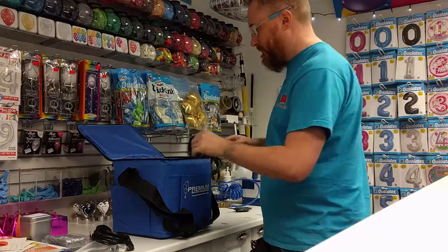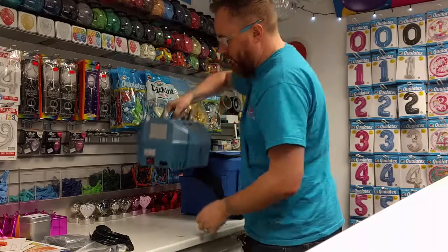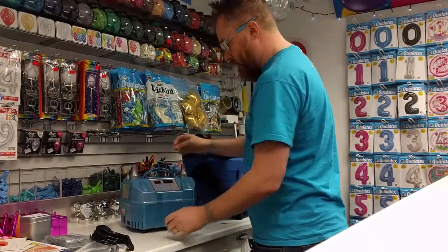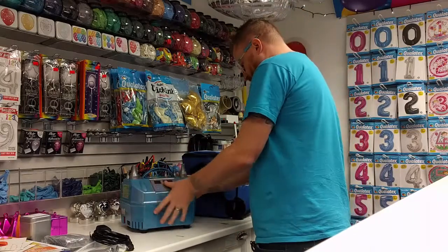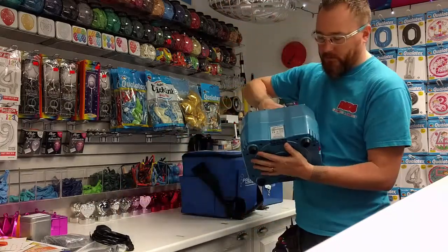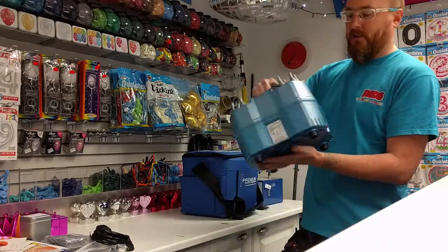Get a bubble wrap — down to the meat of it. There you go. That's a nice looking machine. It's a decent weight as well actually; it's a lot lighter than I thought it would be.